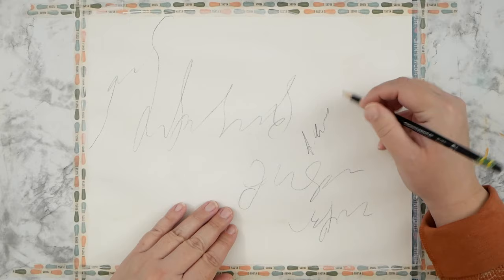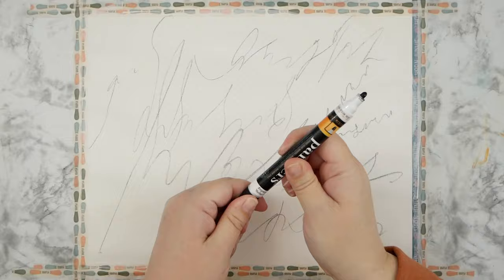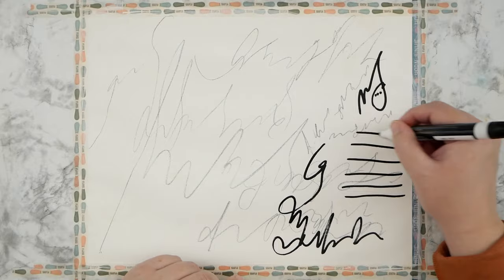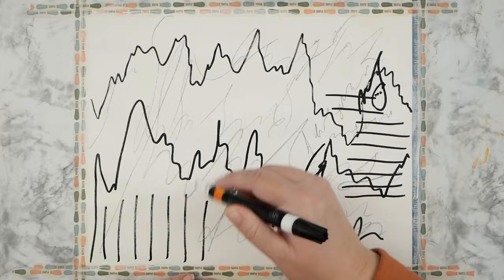Hey guys, it's Kate! I hope you're having a great day. Today I'm here with another mixed-media intuitive art painting — acrylic, drawing, mark making, the whole nine yards. The process is sped up so you can follow along with all the steps, but it won't take five hours of your life to finish. I hope you enjoy this video today as much as I enjoyed making it.